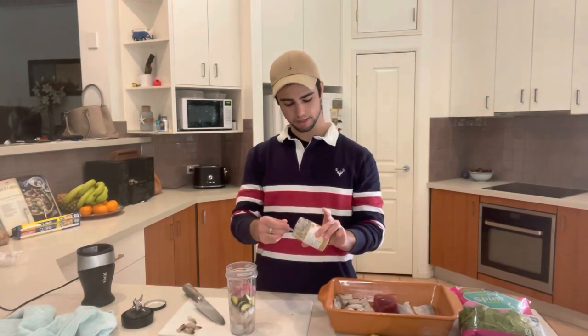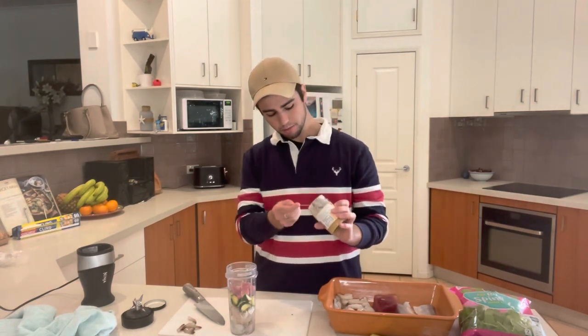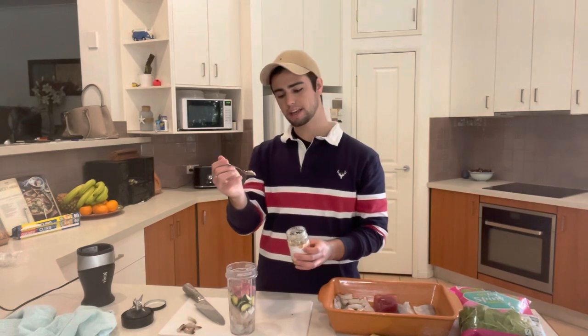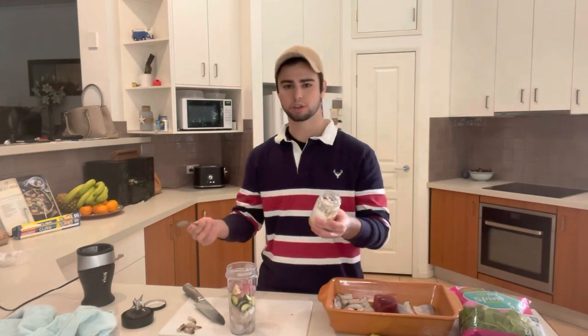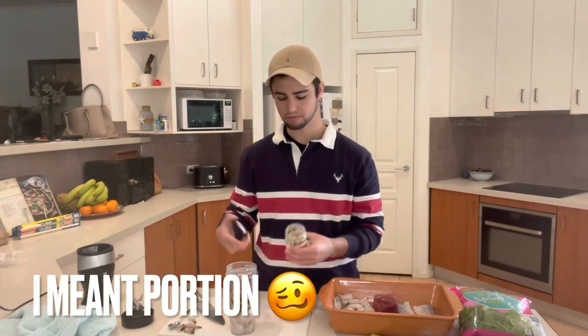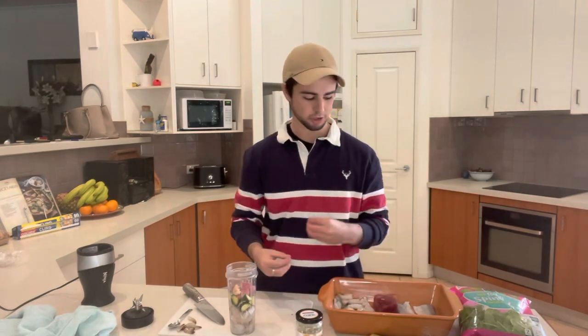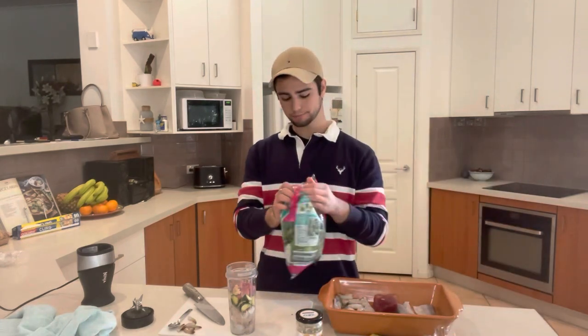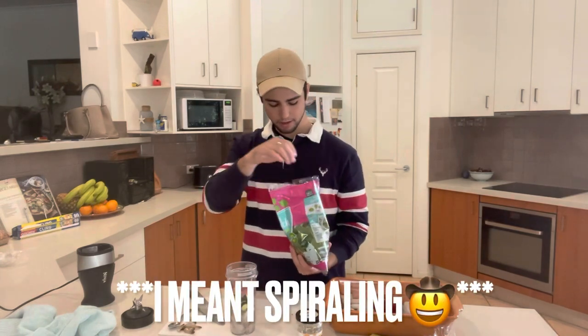The next really important ingredient is garlic — crushed garlic or minced garlic, whatever you want. You're only putting a tiny bit in, like a third of a teaspoon per proportion of the mixture. Just be a little bit sparing with it because it's very potent and very strong.